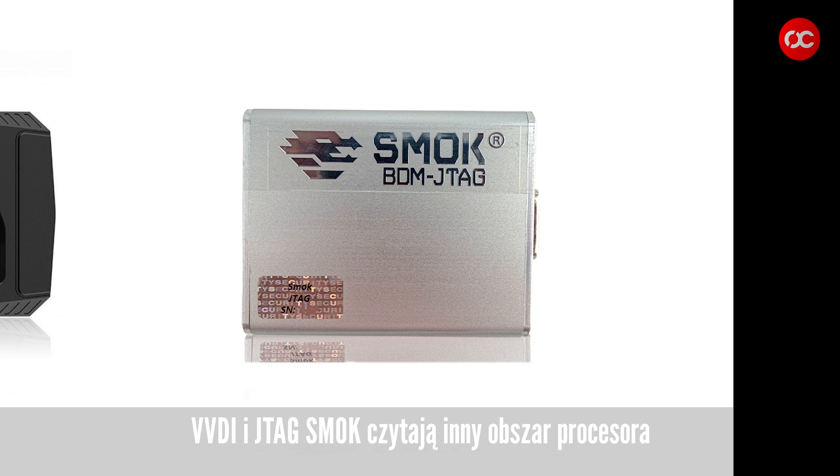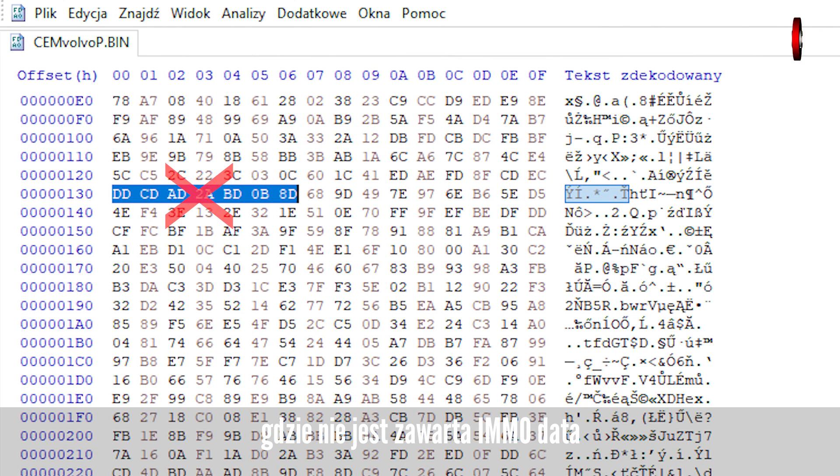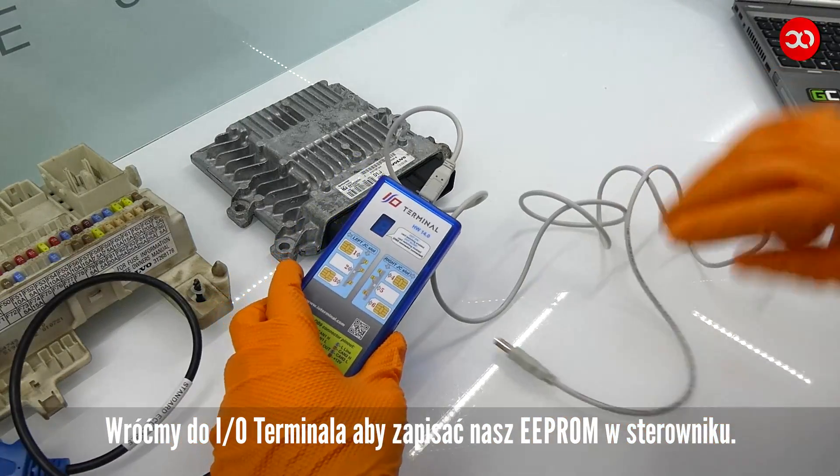VVDI and JTAG SMOK read a different area of the processor where IMO data is not included. Let's go back to the IO Terminal to save our EEPROM in the controller.